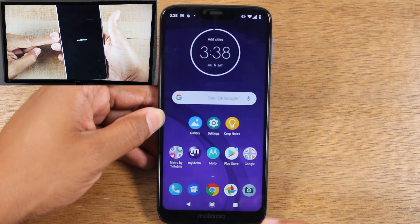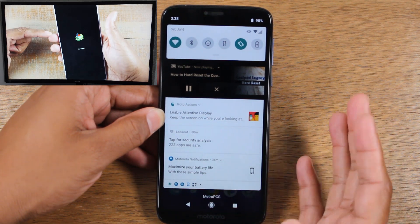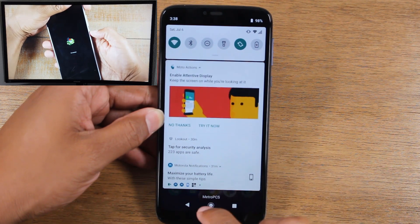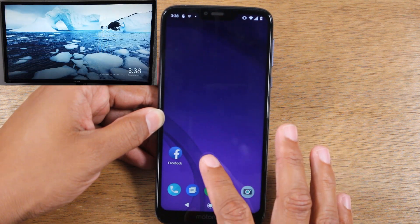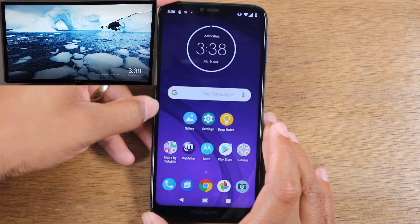Now this doesn't just work with YouTube — it does work with other video apps as well. If you want to stop it, just swipe down, hit the little X next to the pause, and that'll stop it from casting. But you can also go into, for example, a Netflix or Hulu, and that same little cast icon is going to be in that app.